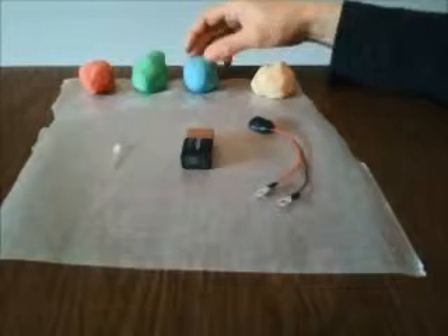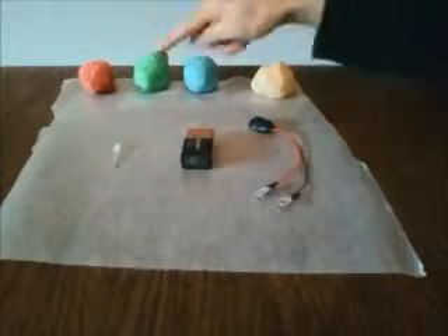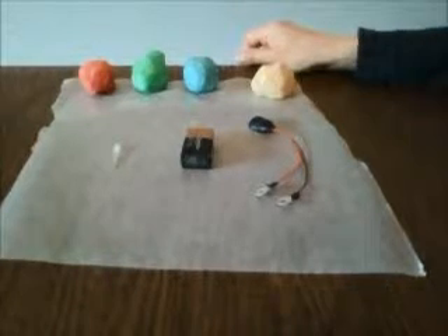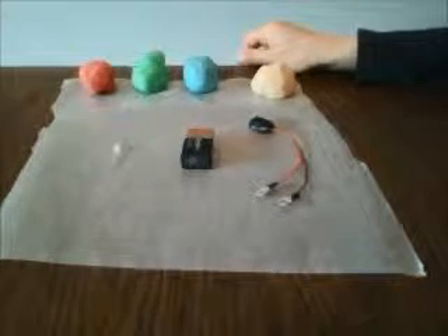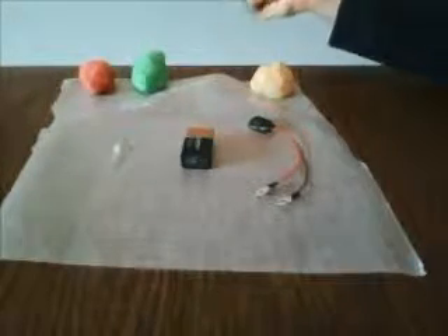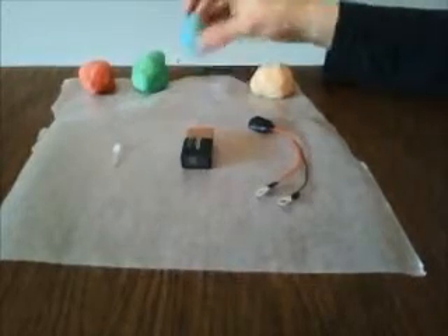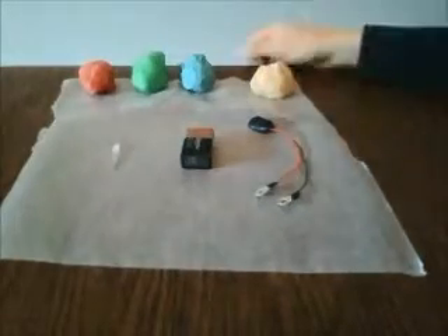There are two kinds of dough. There's the conductive dough which I've made in red, green, and blue. The recipe for this can be found easily online — just Google squishy circuits. The only difference between the three colors is a little bit of different food coloring added to each. The conductive properties of these three balls of dough are the same.